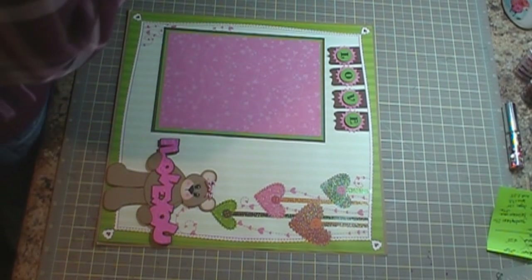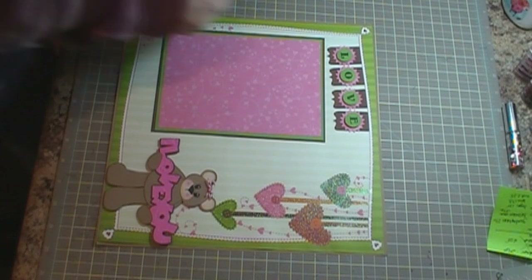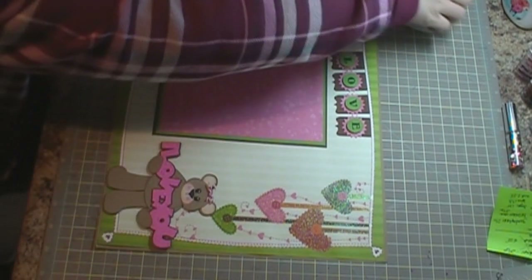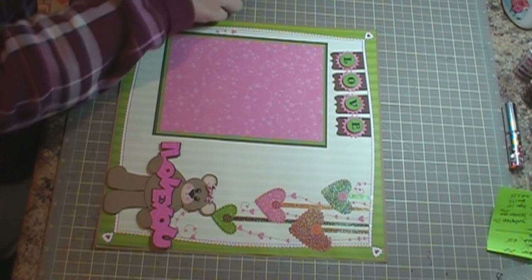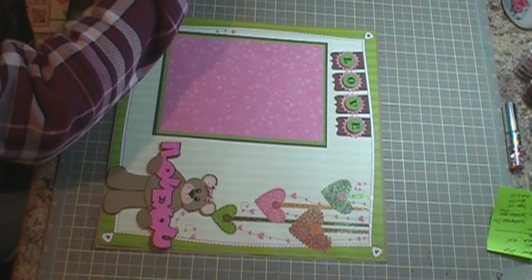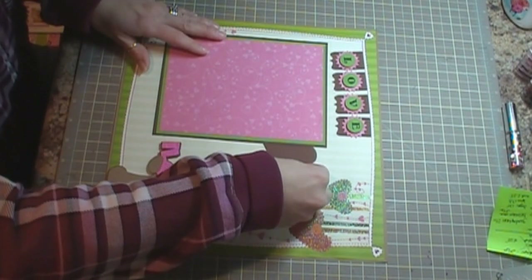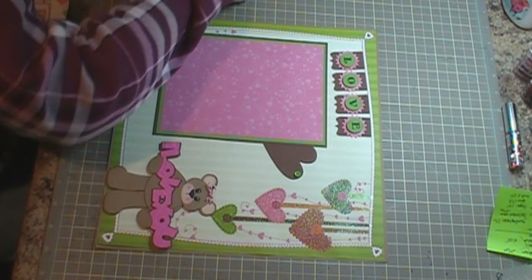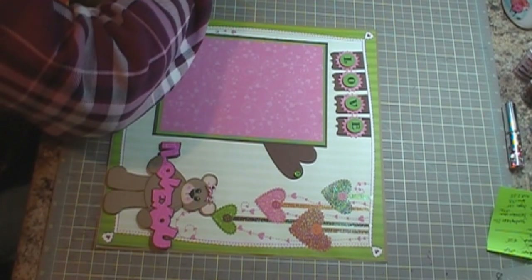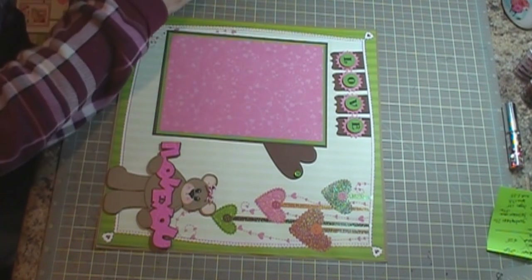And then I have these little buttons over here. I cut out some hearts — I'm using the Tags, Bags, Boxes, and More cartridge. I'm going to adhere these little hearts on these buttons. They're going to be like little tags where you can put a picture of you and your significant other or your kids, and then you can put the date, their names, and the place that they are at.